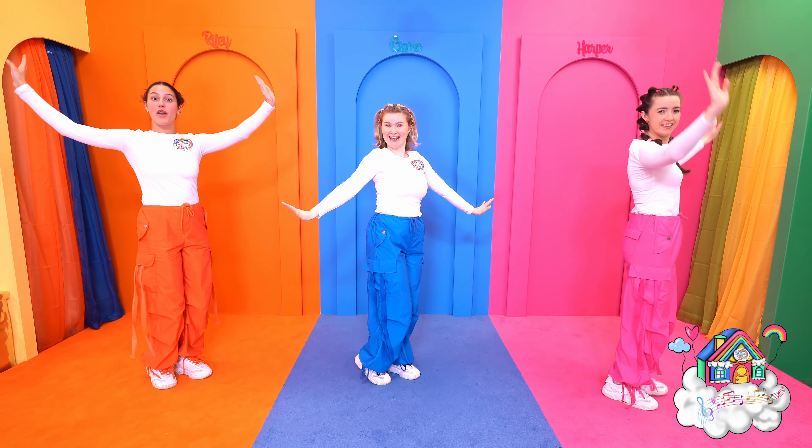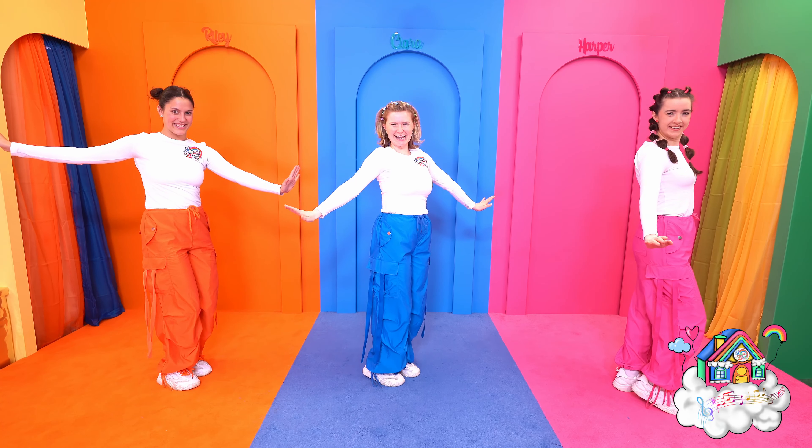Stomp, stomp, stomp, stomp, stomp, stomp — and one final big stomp! Well done! Excellent!